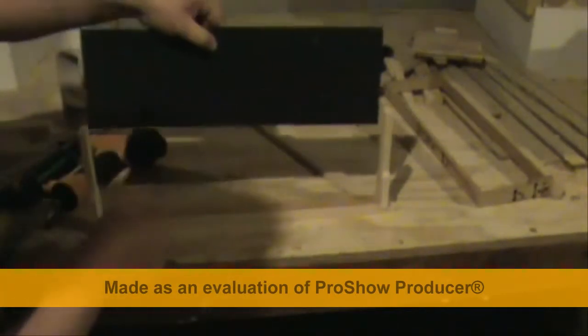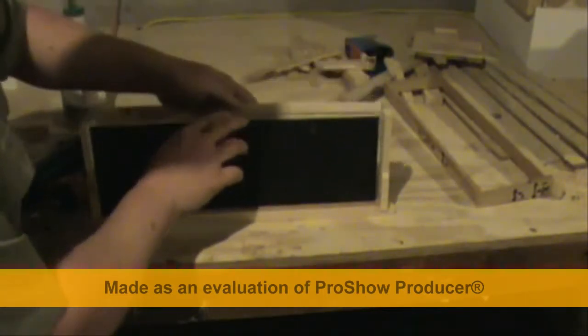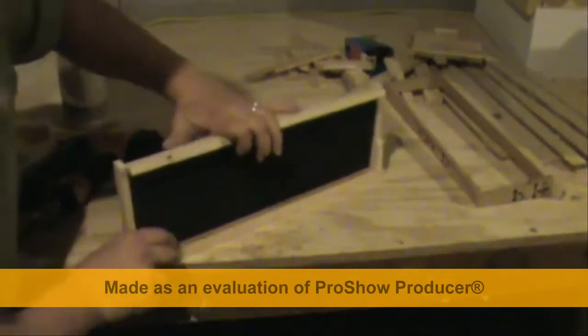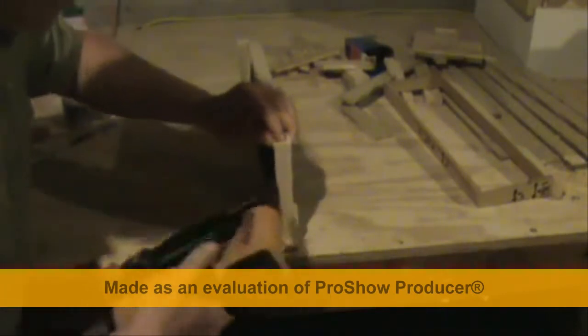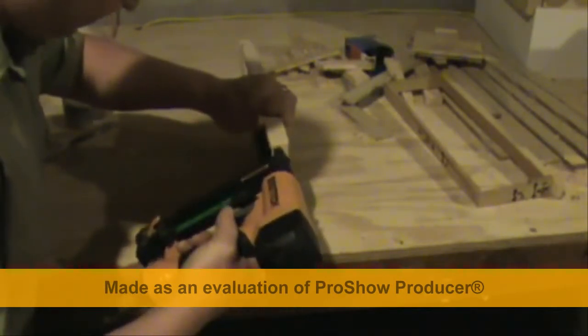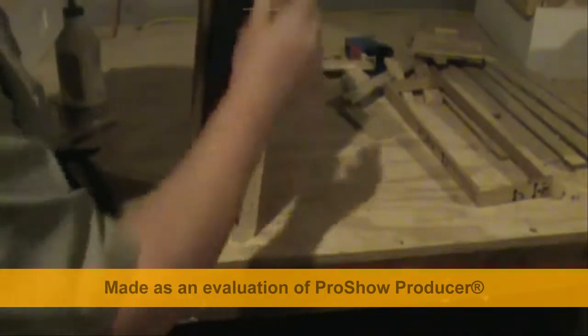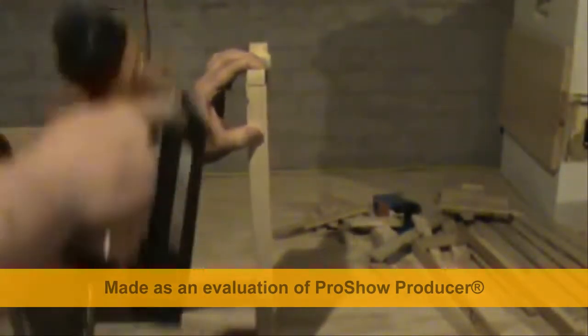I'll go ahead and slip that frame down there in that groove and line it up and make it look as nice as possible. Just get him lined up, get one side in. I don't like to have my hands all that close to that nail gun. Keep her good and snug together while you're doing this.